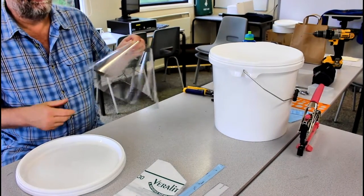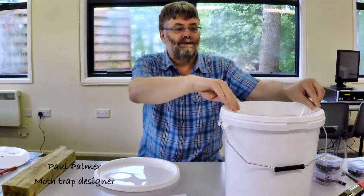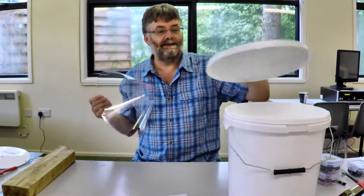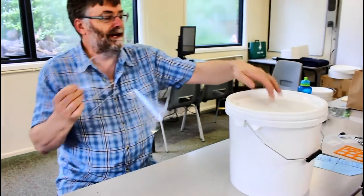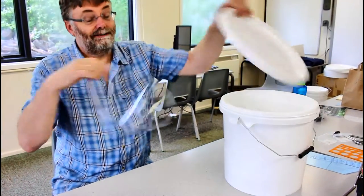Okay, we've almost got our moth trap finished. Most of the time we'll find that the panel will be too small for the bucket that we have. So what one needs to do is to cut a suitable aperture in the lid so that we can use the bucket.